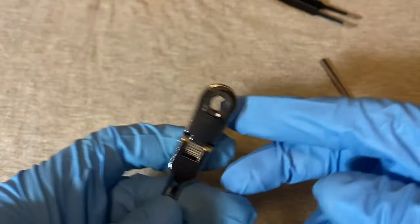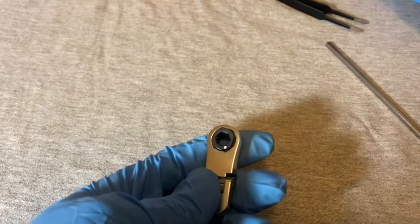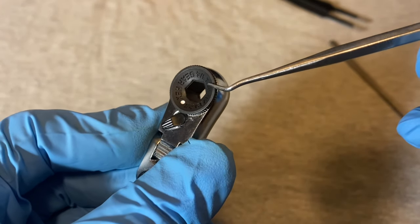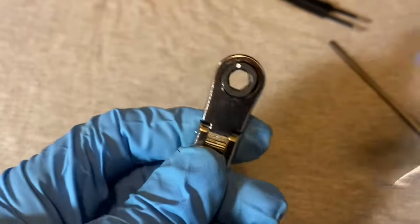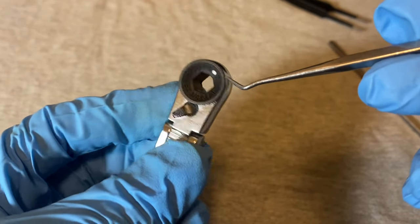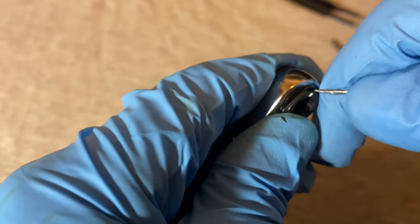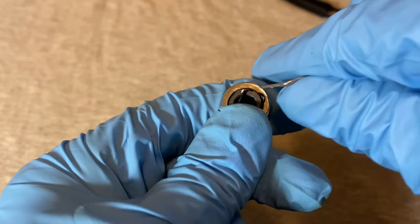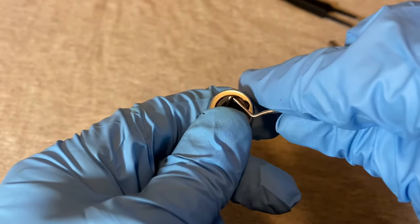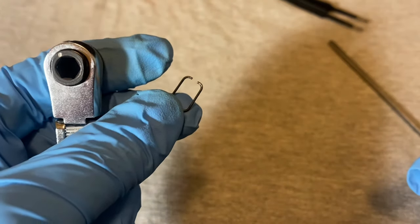Let's put the bits aside and concentrate on the ratchet itself — I'm going to take it apart. On this side there is a rectangular clip with a white dot on each side. I'll try to take it out, grabbing one corner and using a pick to coax it out. It looks almost like a staple.